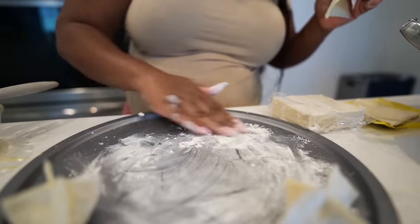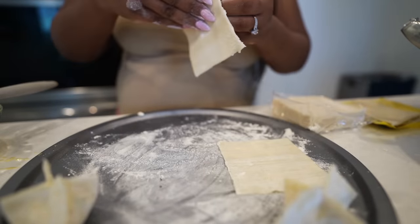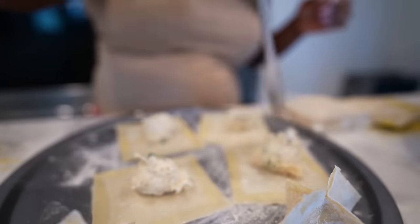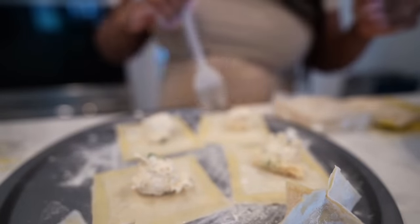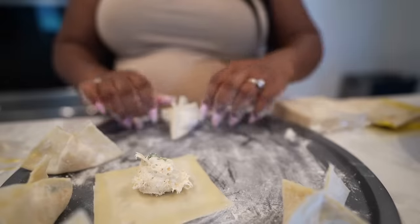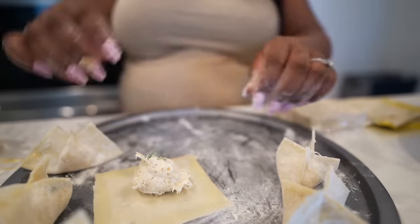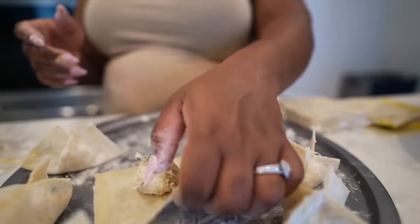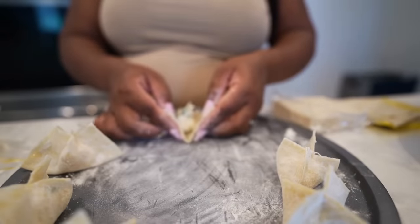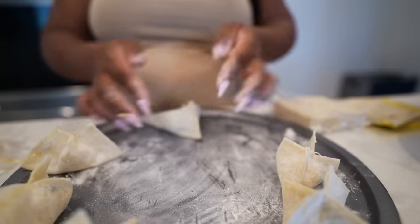I'm going to put some more flour down and lay a few wrappers out to speed the process up. It's important to make sure the filling is smack in the middle — I can tell when folding if they're not exactly centered. Some people think having nails is a disadvantage for cooking, and in a way it is. But people don't understand what a skill it is to still be able to do this with nails. Where's that credit?